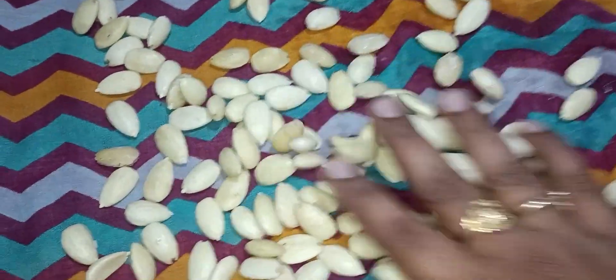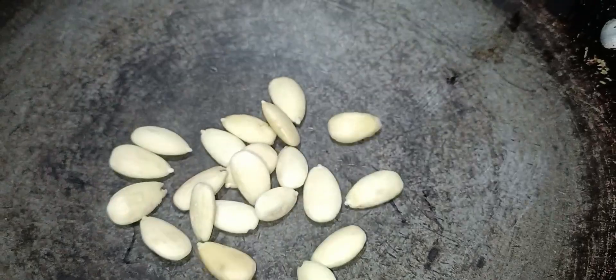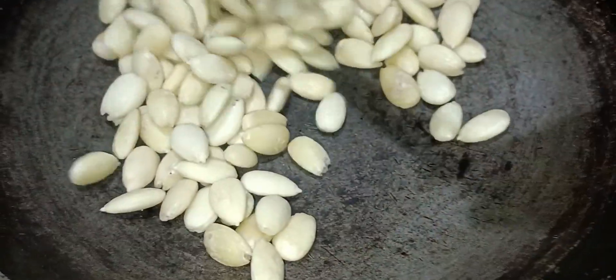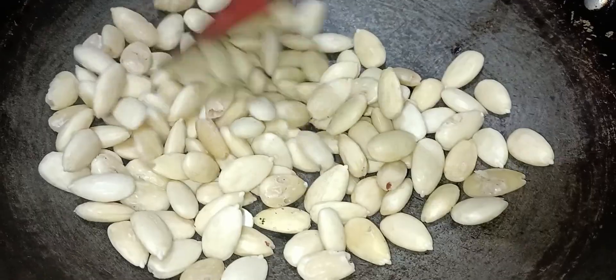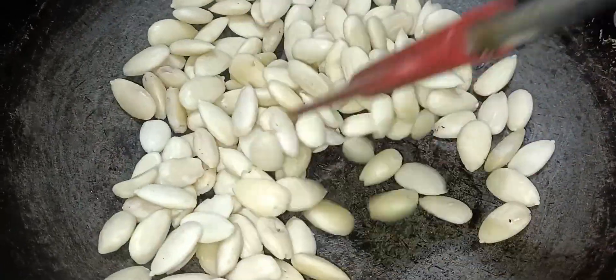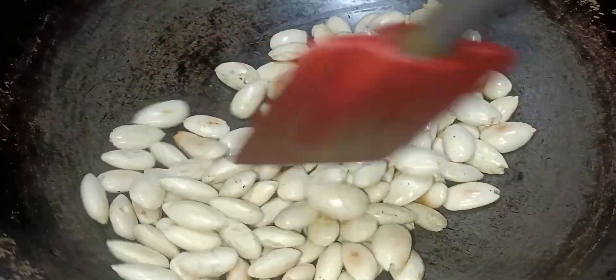Now, we will cover with the cotton cloth. We will put it in a pan and fry. The boiling flame will dry it out. This is the color change in the flame, so we can fry it.